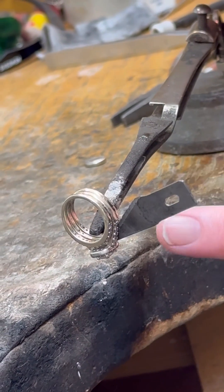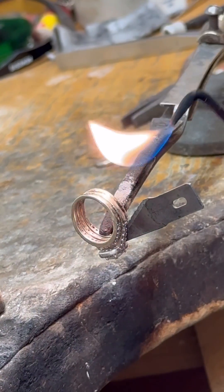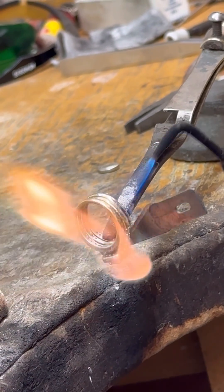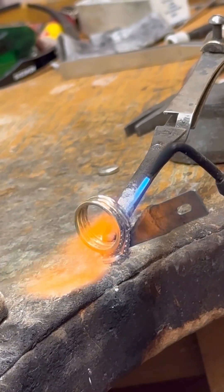So what I did was I took an old razor blade and kind of shoved it in there to try to create a little pressure. So if I'm lucky, when this solder heats up, these two rings will separate on one side.